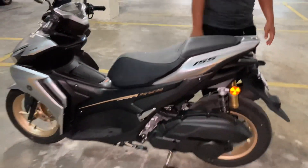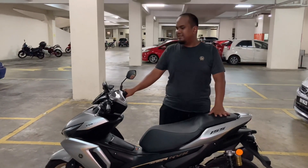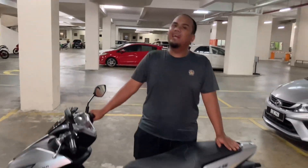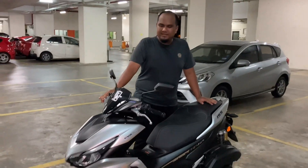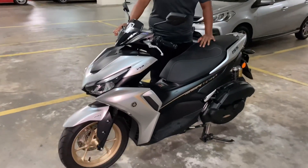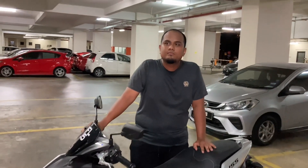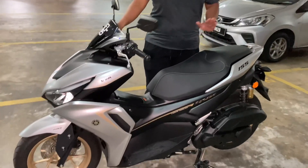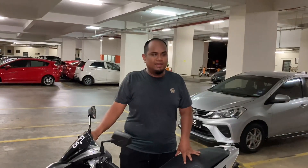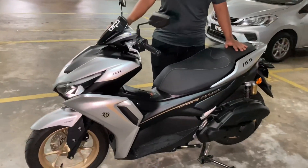Okay assalamualaikum, hari ni kita bersama Hakim, owner kepada V2. Hakim dah berapa lama dah pakai V2? Hari ni hari keempat saya pakai model ni. Sebelum ni Hakim ada dua biji. Yang ada extra-extra tu dah habis, sold out. Yang Dozo yang sebelum ni pakai, saya dah jual. Sajalah, dah pakai V2 ni, kata lebih pada.